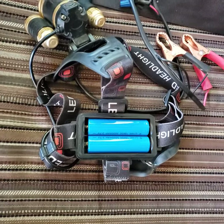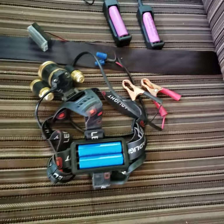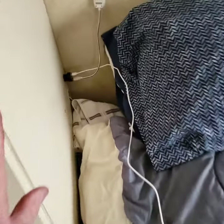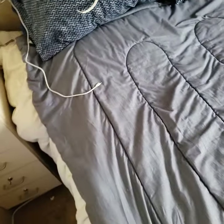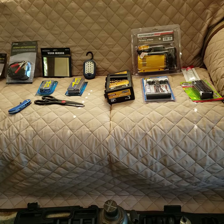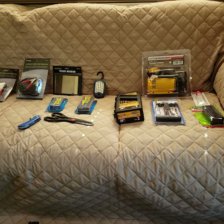Those 18650 batteries run headlamps that go on your head, so you keep those charged up. I also put one of these charging setups back in the corner — if I'm laying in bed I can run a little light with a switch and just turn it off from there. That pretty much covers the Harbor Freight shopping — it will supply you with the tools you need without spending a whole lot of money. Thanks for watching, and look for more of my videos — I'm making about four or five today, bye bye!